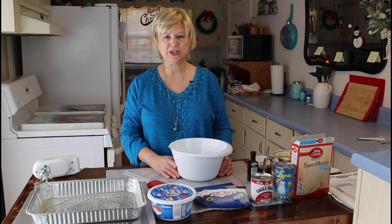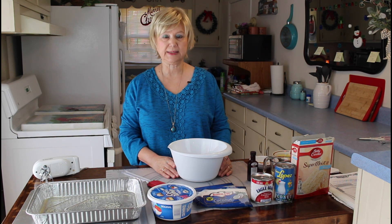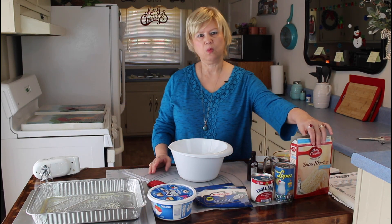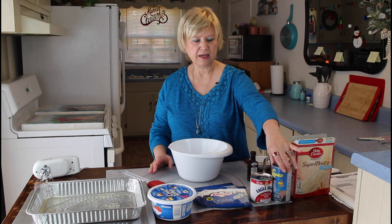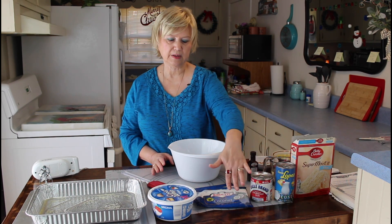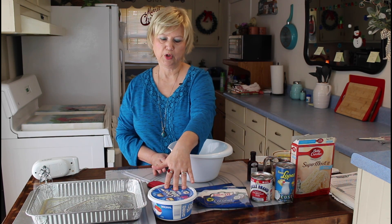Hi everyone, I'm Marie from Southern Country Living. And today I'm making a coconut icebox cake. Here are the ingredients: I'm using white cake mix, coconut cream, Eagle Brand milk, some coconut, and some Cool Whip.